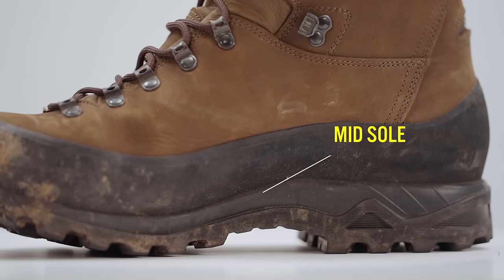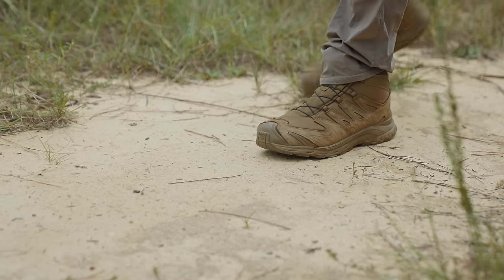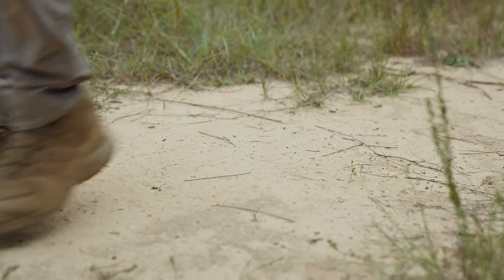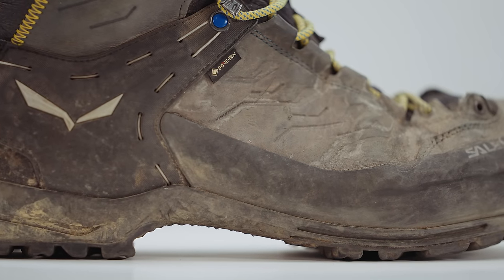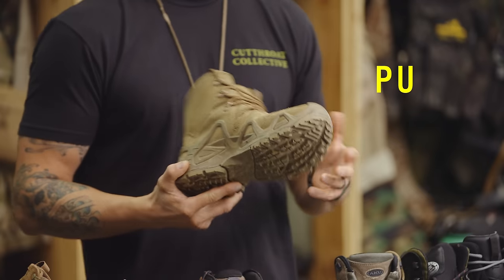A major and often overlooked factor in boot selection is what the midsole is made out of. The midsole is the section of the boot between the outsole and the insole that handles shock absorption. The midsole is needed to keep your foot from getting sore, and it provides the structure and stability to the boot. There are generally two types of midsoles to pick from: EVA, which stands for ethylene vinyl acetate, and PU, which stands for polyurethane. It's important to determine what type of midsole you get because they each have different characteristics.